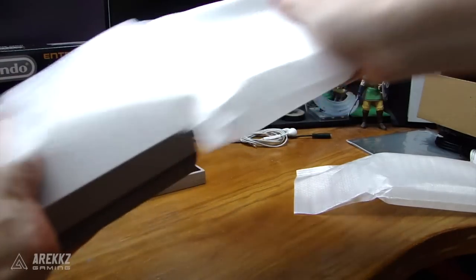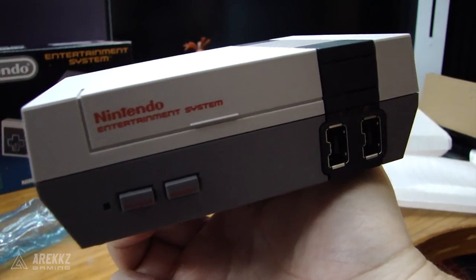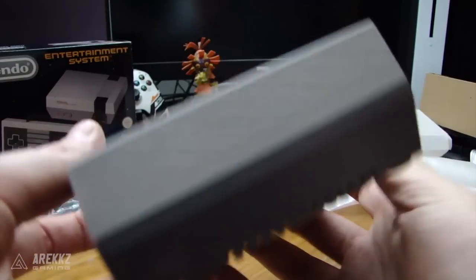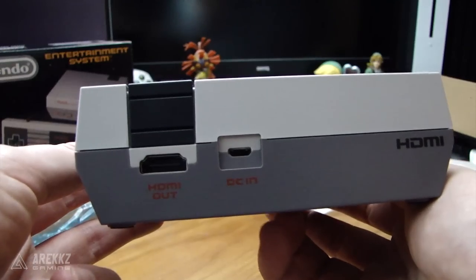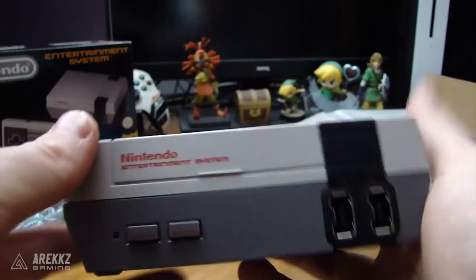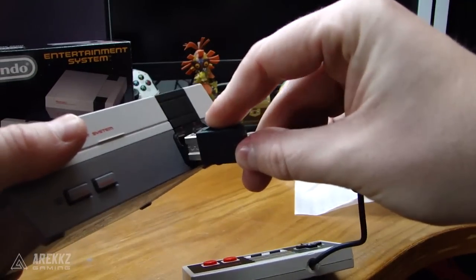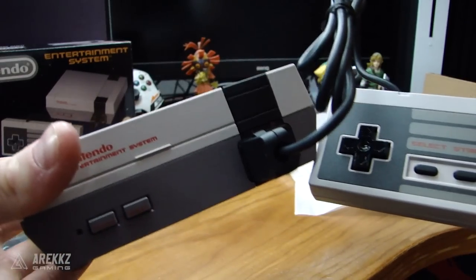As for the console itself, this is it. It is so tiny and so awesome — it could probably fit in my pocket. In terms of design, it's made to look like a very tiny version of the NES. The front portion does not open up; it's just an aesthetic design to look like the cartridge hatch. On the back you have your HDMI port and USB port, and on the front you have two controller ports, a power button, and a reset button. The reset button is used to return to the home menu so you can select another game.